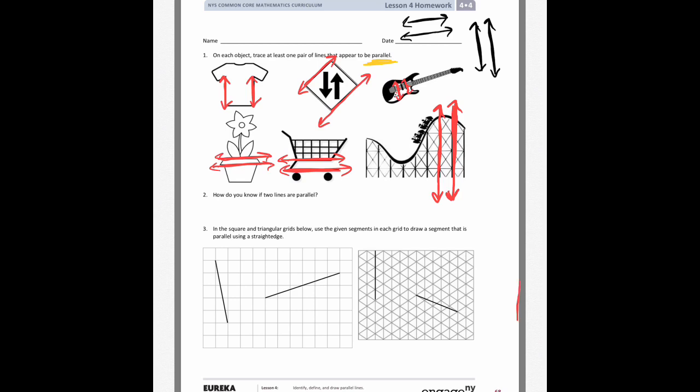Number two asks: how do you know if two lines are parallel? The only way to know is that they can look parallel, but if you extended them far enough — if they went on forever — they would never touch.